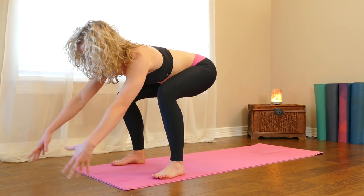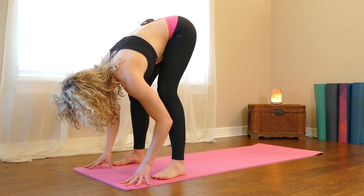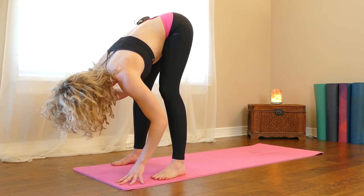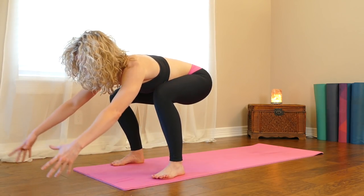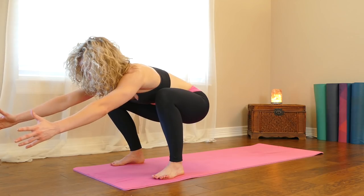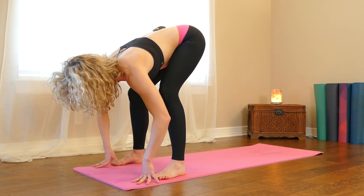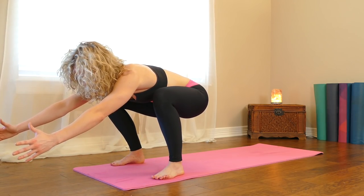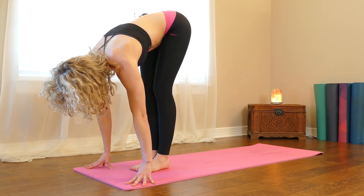And then we'll lower the hips down, reach your arms forward, and then hands to the floor, begin to straighten your legs — maybe they straighten all the way, maybe they don't, but just make sure your belly's still with your thighs. Lower your hips down again, reach forward, straighten the legs, hands to the floor. Last time: bend the knees, reach forward, weight is in your heels. Stretch the legs straight, hands to the floor, walk your feet in.